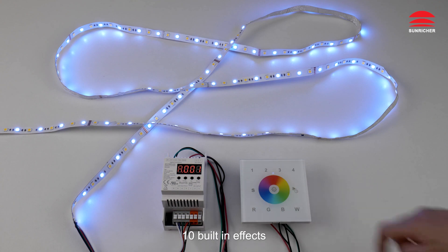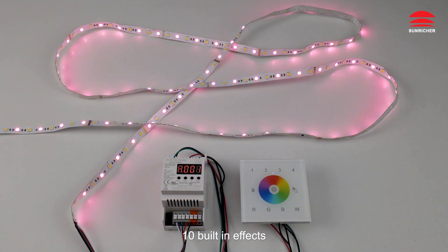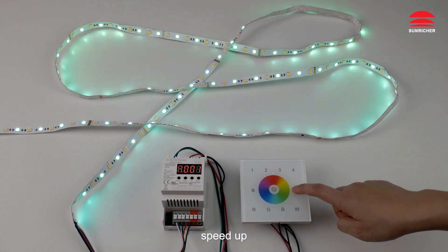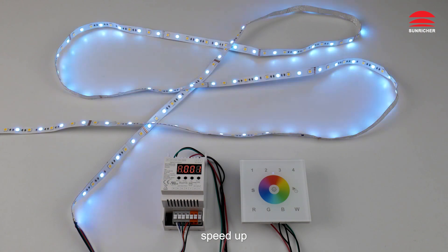10 built-in effects are available. Use the controls to speed up or speed down the effect.